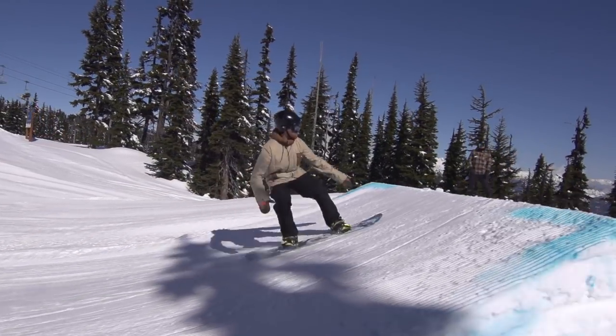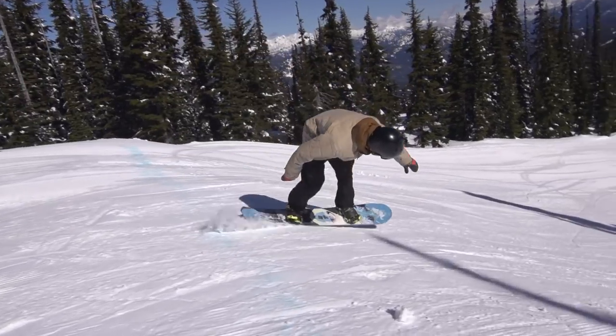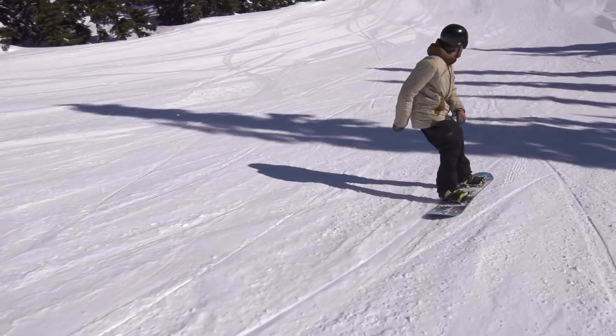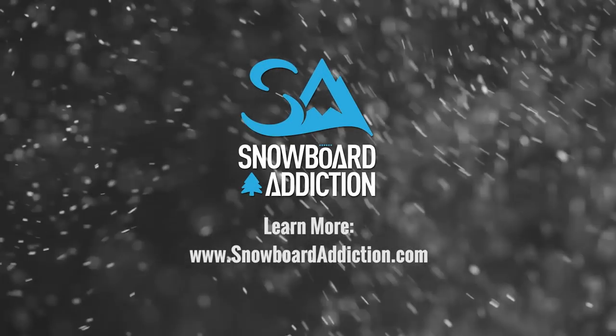A barrel roll is the most uncommon backflip, however it's a great stepping stone for learning backside rodeos. This tutorial was filmed at Whistler Blackcomb. You're riding with Chase Baines from Snowboard Addiction. Our goal is to improve your riding.